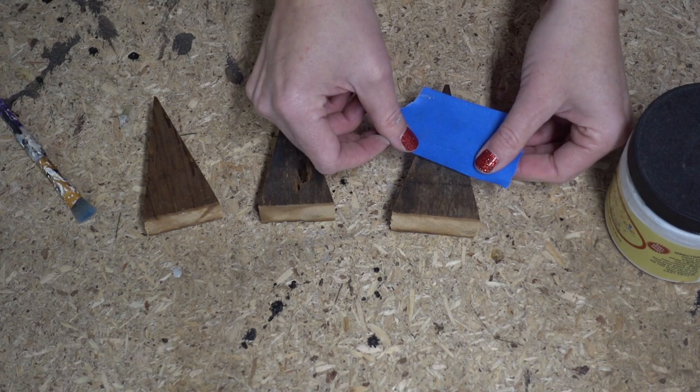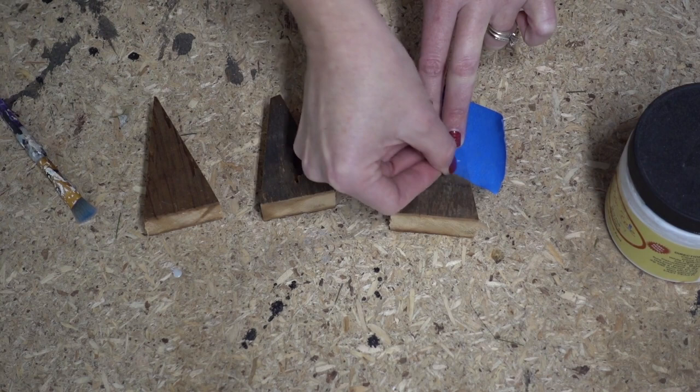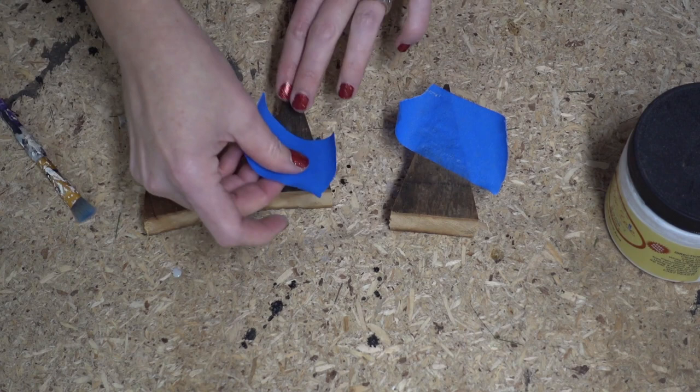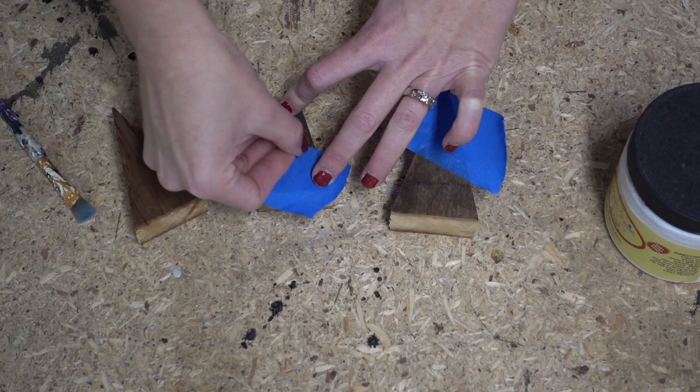I'm going to tape off at an angle a portion of each tree that I'm going to paint white. This wood is rough because it is a bit reclaimed, so I'm going to run my fingernail over it to get that line nice and crisp. I'm going to do a portion of each tree white, almost looking like snow. Keep this in mind — you could do it black for a more modern flair, or it would be gorgeous with a bit of sparkle, maybe some metallic or champagne paint, whatever color you want to accent.